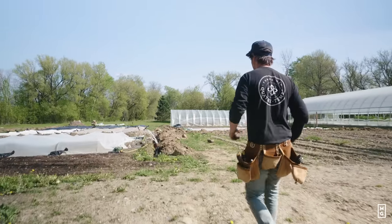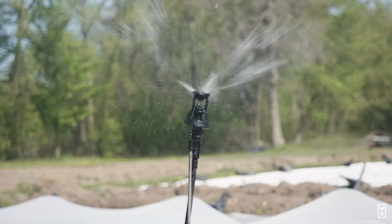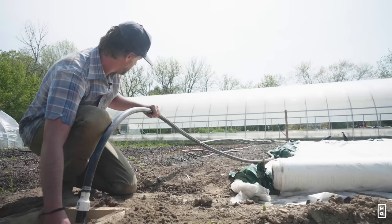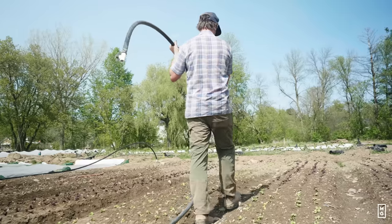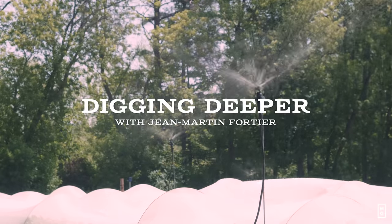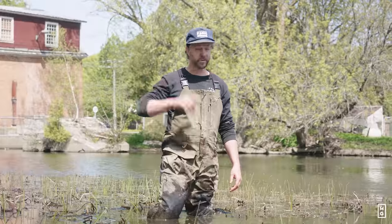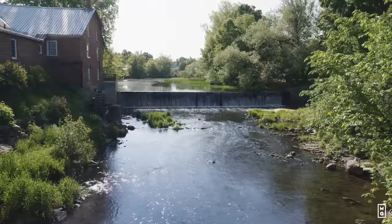We got water, baby! We got water! Woo! So lucky me, on this new farm project, there's a river that runs by the garden.